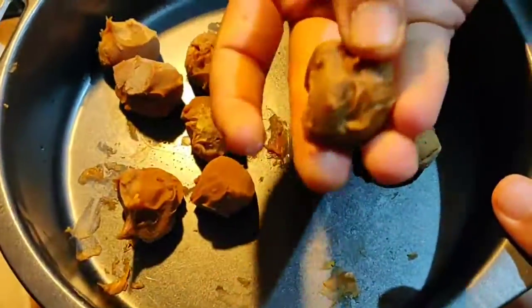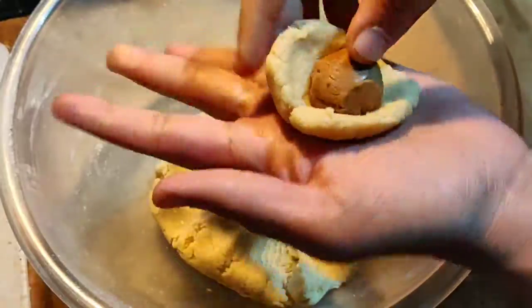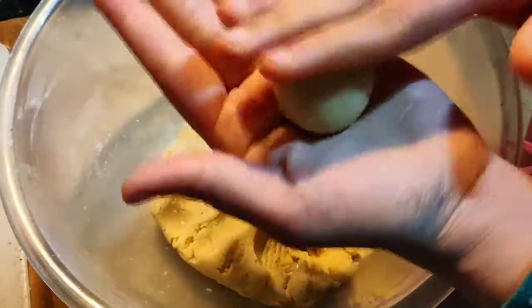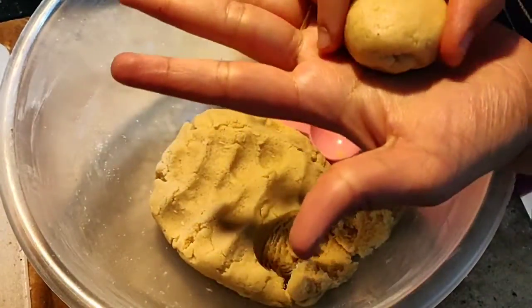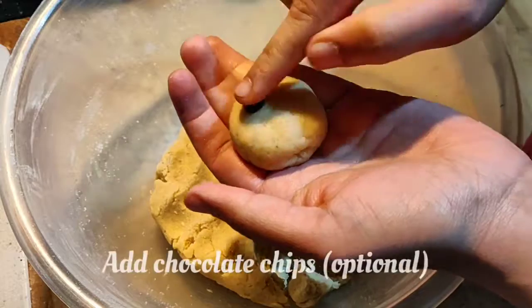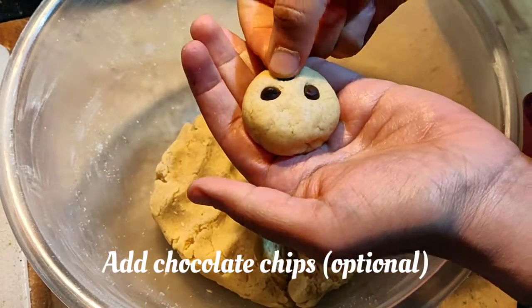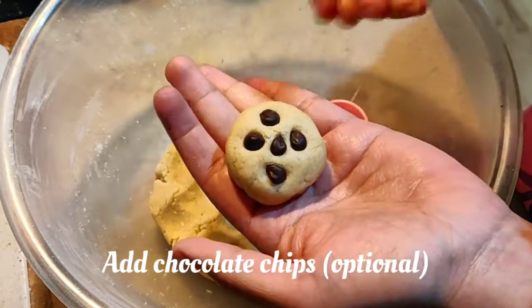Make a dent in the center of each dough ball, then place the frozen Nutella or Biscoff balls inside. Roll it up and slightly flatten it. On top, place some chocolate chips — kids will love it. You can skip the chocolate chips if you want, but I'd suggest keeping them as they really attract the kids.